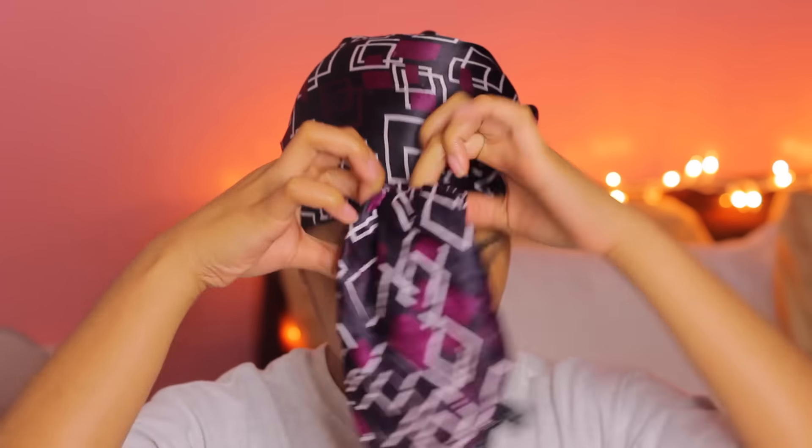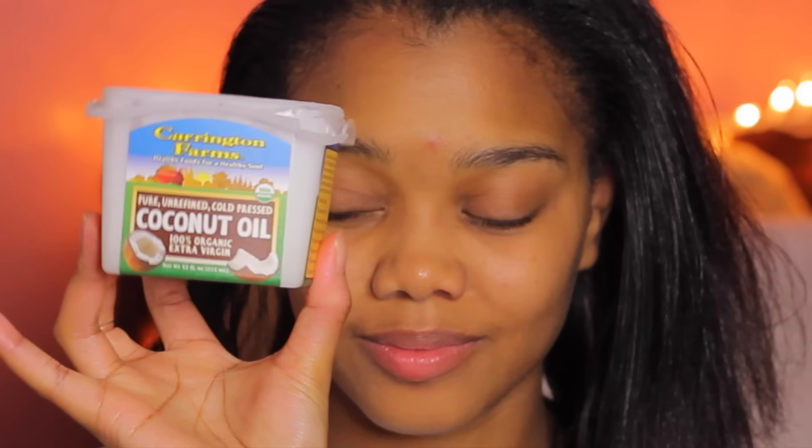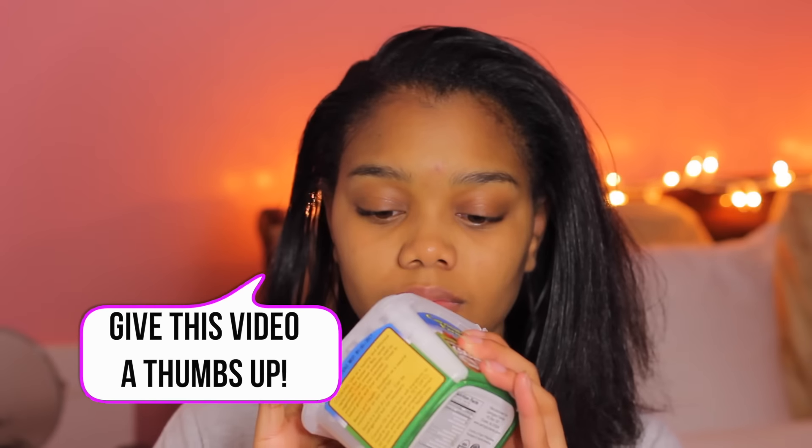The next morning I like to go ahead and take off that satin scarf and bonnet and my hair is still intact. I go ahead and take out those bobby pins and I don't really use the comb when I'm getting ready to take down my wrap. I like to just use my hands to knock it down and work it how I want it to go. This is how I would do my hair when I first got it straightened — I would do it in a wrap. I like to use coconut oil on my hair.